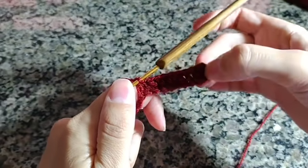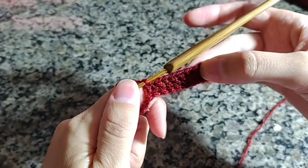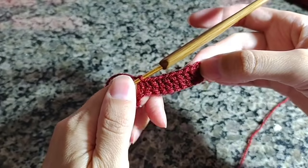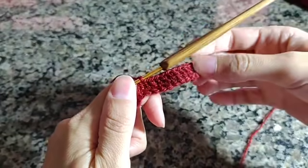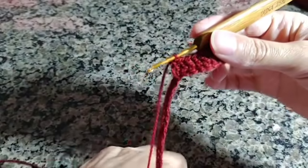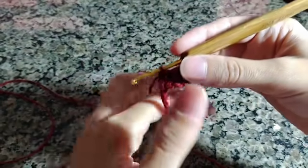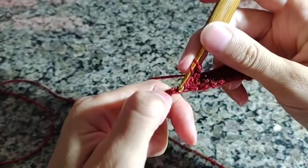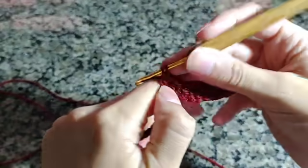Fiz aqui um total de 11 pontos altos. A cor é escura porque é a gosto da cliente. Eu já estou aproveitando para gravar o passo a passo com o modelo e a cor que a cliente escolheu. Vocês fizeram os 11 pontos altos; agora vão fazer duas correntes e vir no próximo pontinho para colocar uma sequência de 14 pontos altos.